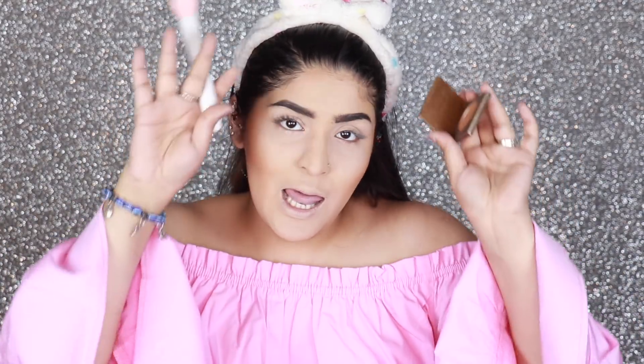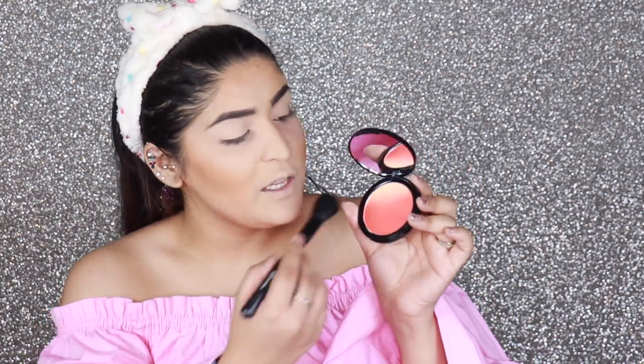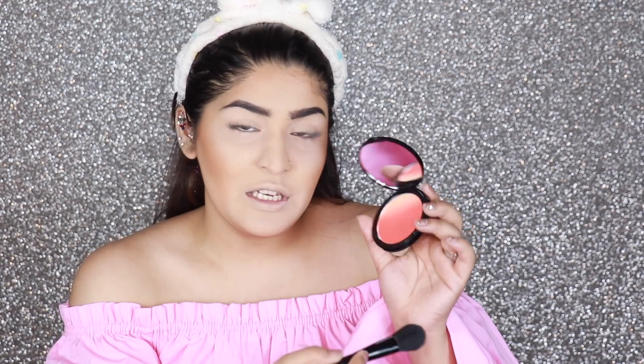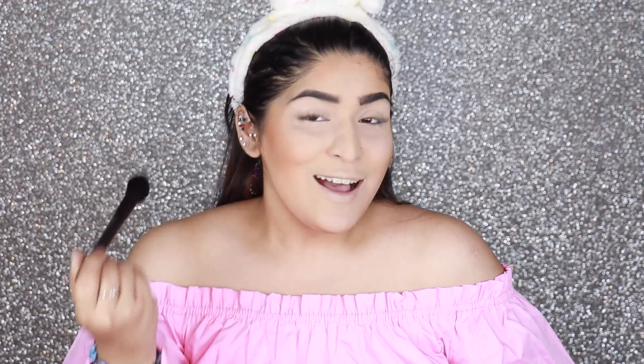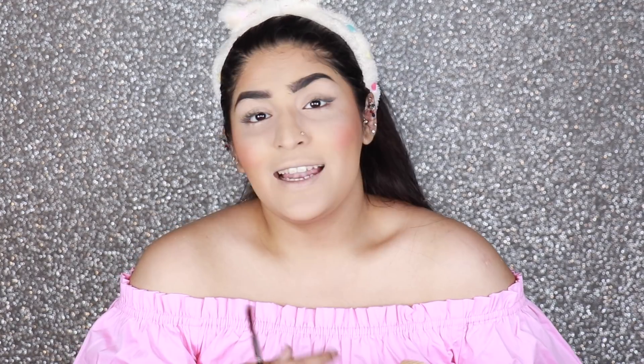I'm going to do a blush. I'm using the NYX Ombre Blush in the shade Feel the Heat — very apt for this video. It's a very orange ombre blush, so you can get two or three different colors out of it. Use whichever blush you're comfortable with — coral, pink, mauve, whatever you feel like. I'm just taking about three taps, smiling, and applying it on the apples of my cheeks to get a little bit of color.